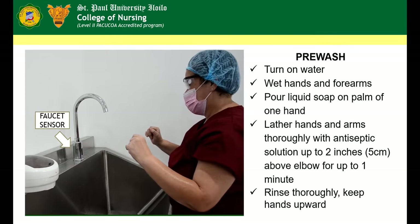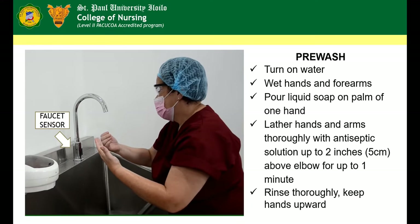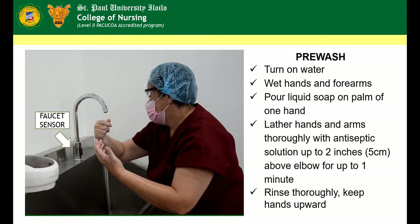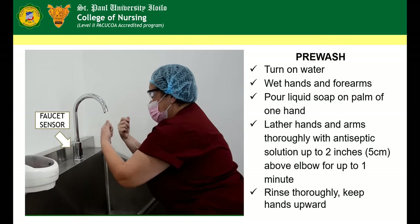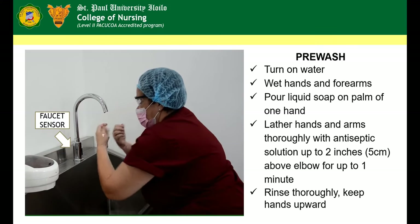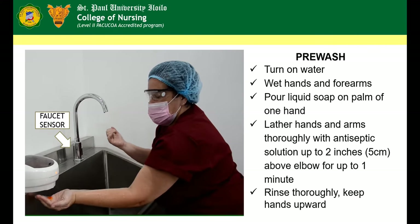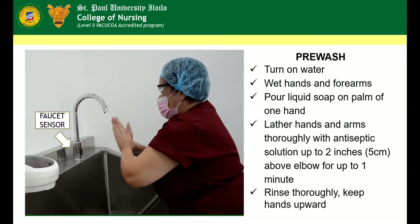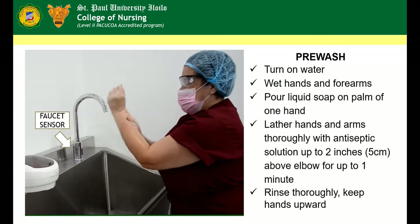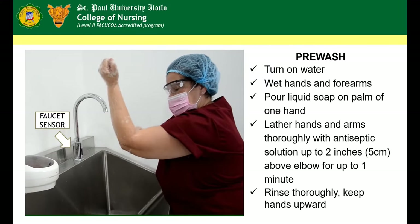Pre-wash. Using the sensor-operated faucet, turn on water. Wet hands and forearms. Pour liquid soap on palm of one hand. Lather hands and arms thoroughly with antiseptic solution up to 2 inches or 5 cm above the elbow for up to 1 minute.